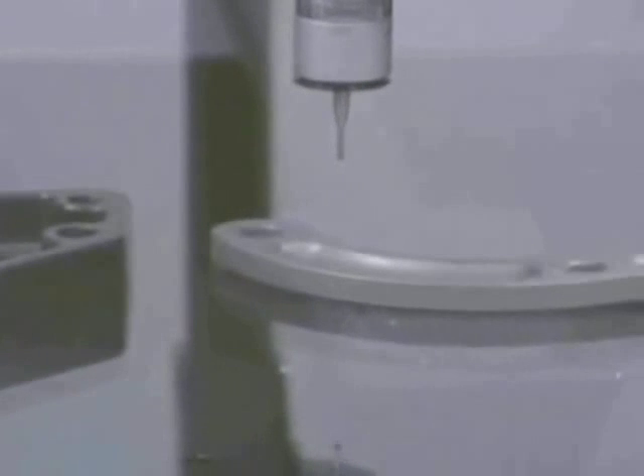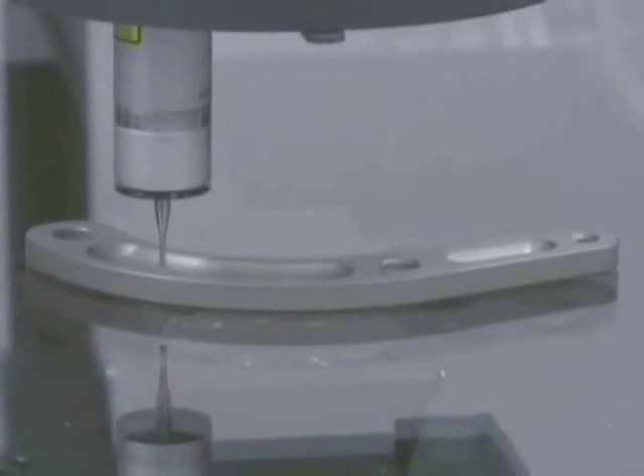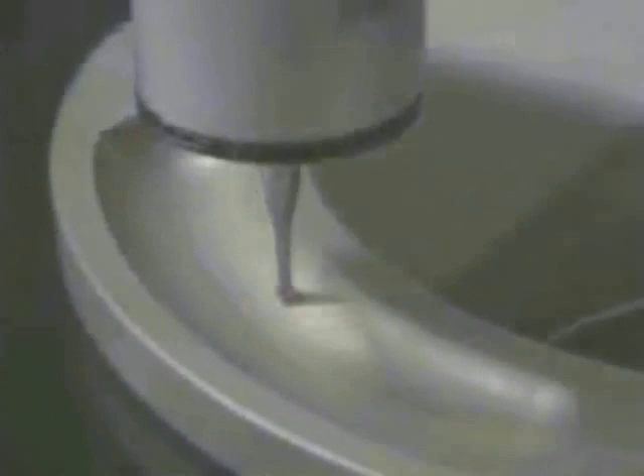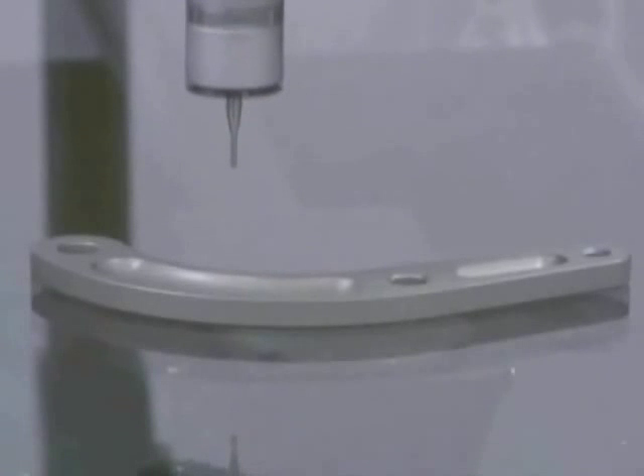Along with X, Y scans, you can also do vertical scans, so scanning that radius there over the top of the part with some Z motion to it is also a possibility.